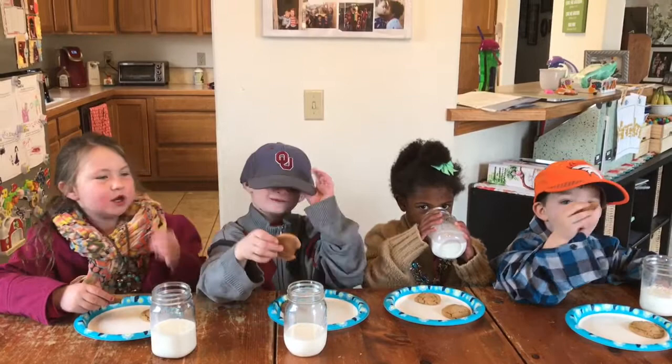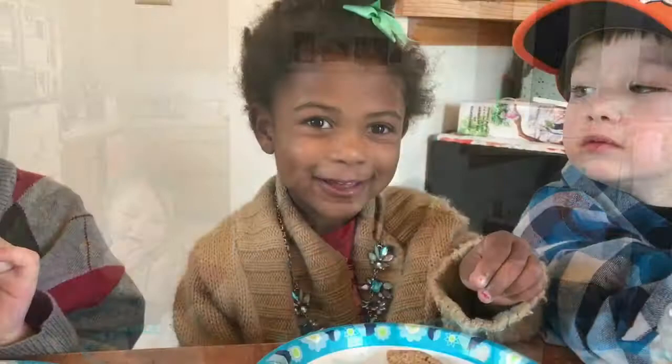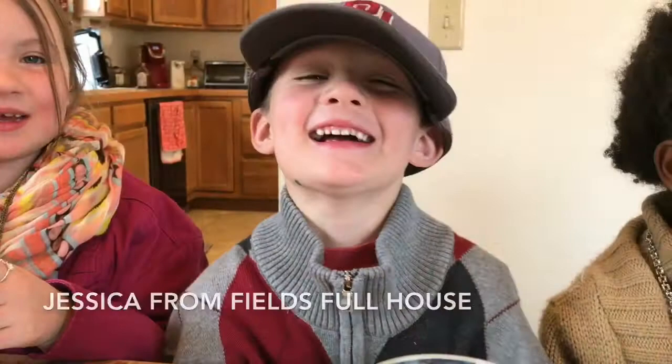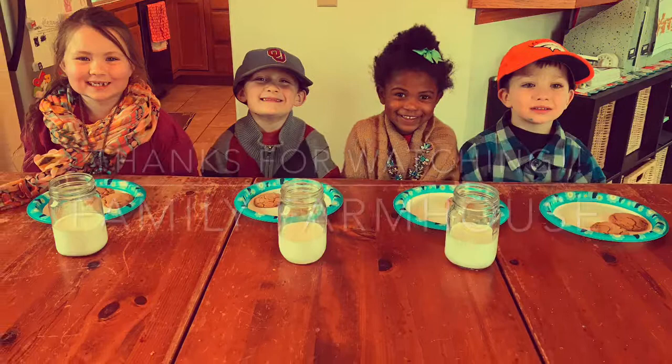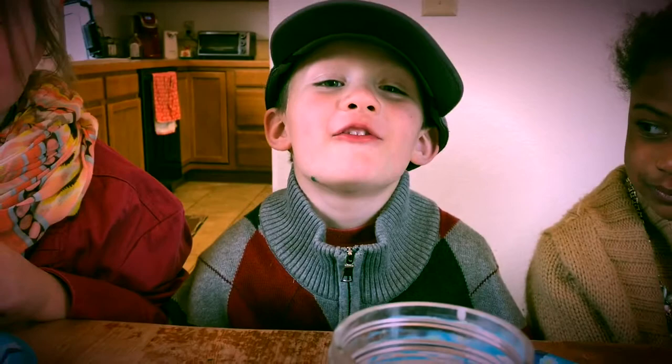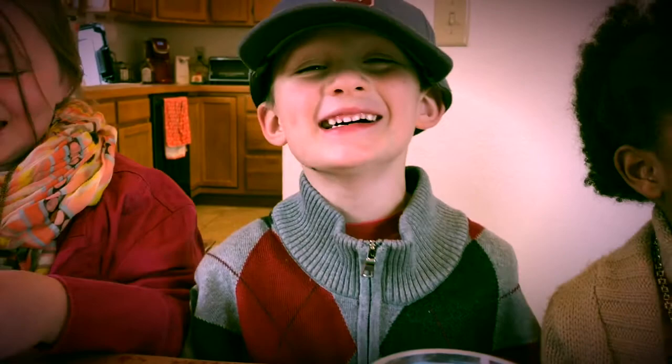We tagged Krista from Hebert's Down Home, Jessica from Fields Full House, and Shalice from Sod Buster Living.